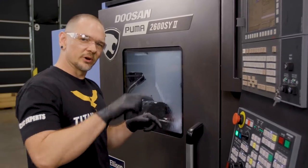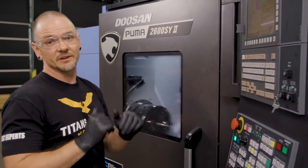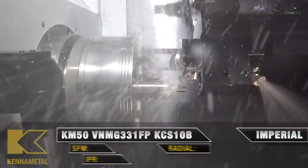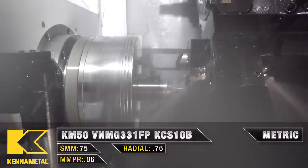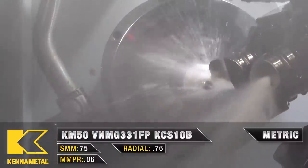Now we're going to rough the undercut for the thread a little bit, then do the finish face and the finish OD. Because we're doing the undercut, we went ahead and used a VMMG insert, which allows us to turn the entire profile, undercut included.